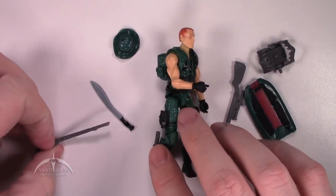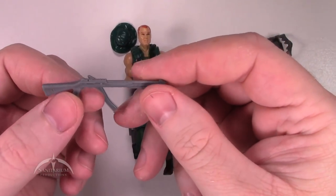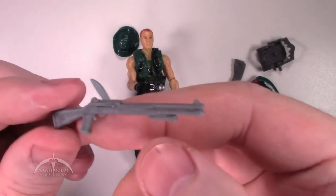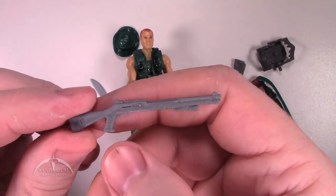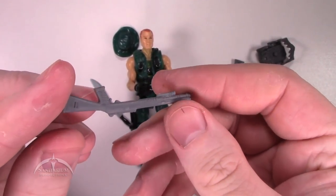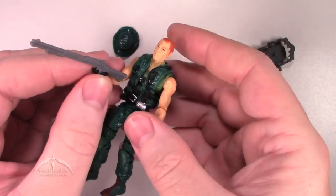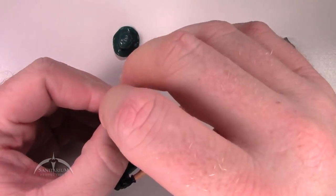The other weapon he's got here is his assault shotgun, and this is very much similar to the original one he had in the vintage release. This one is in a nice gray color. Not a lot of detail work on it, but enough to make it interesting. Got some nice little scarring and bits of detail work here and there. It works really well and fits in his hand really snugly.